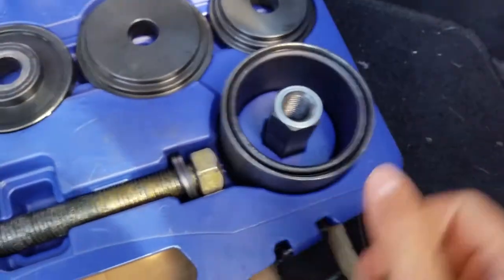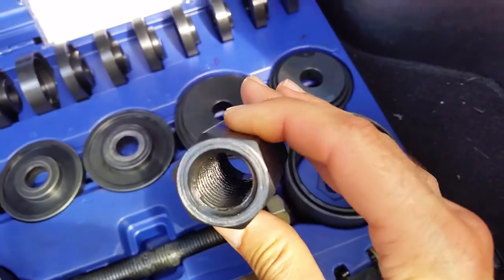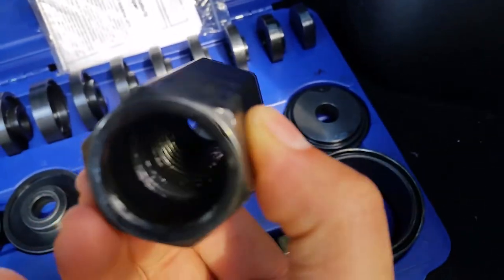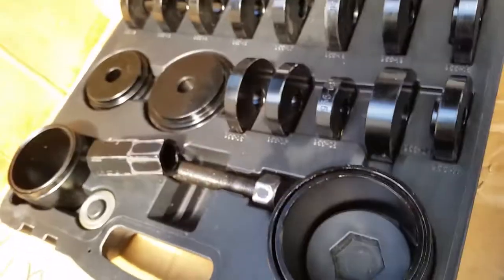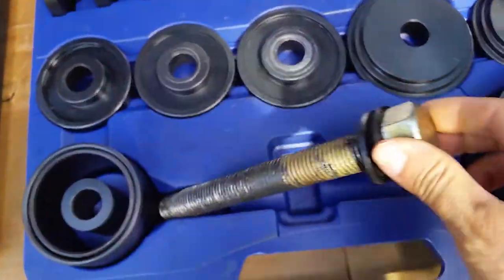Overall this kit is freaking amazing, especially for the money — it's almost half the price. You can tell they tapped this one mostly all the way through. Plus it's coarse thread versus fine thread. They say fine is stronger, but it really comes down to the material of everything.